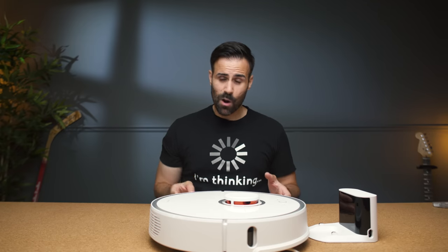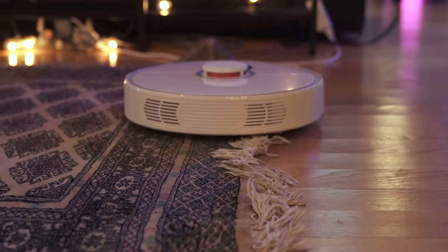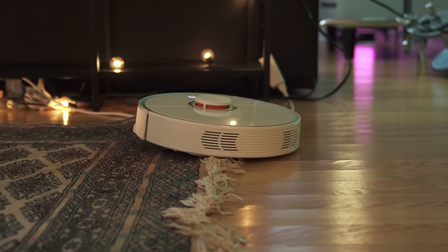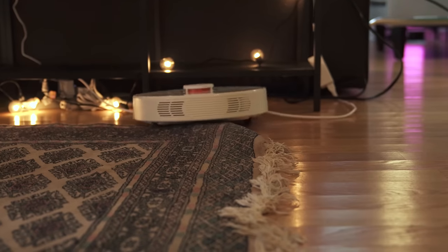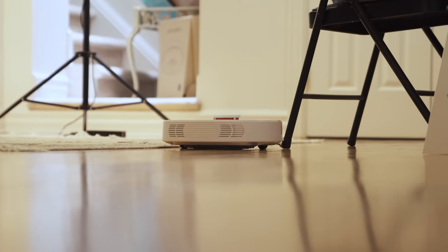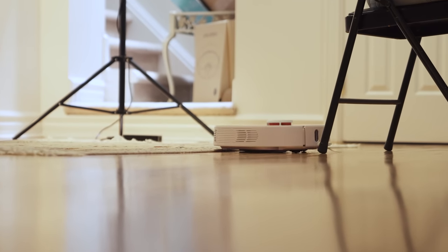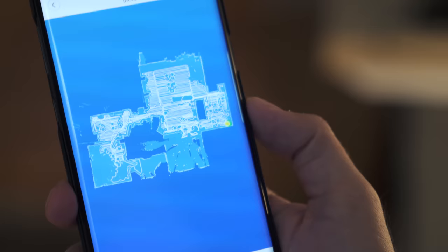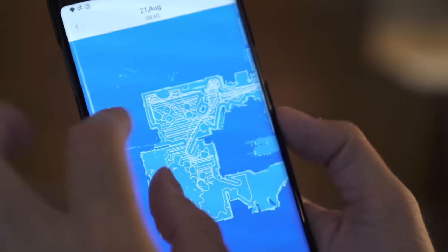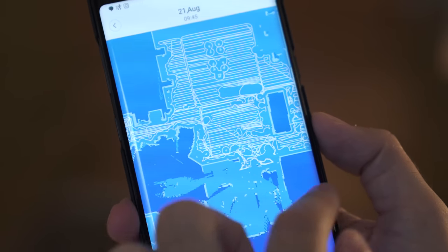I literally sat there for one hour and watched this vacuum do its thing — it was very, very fascinating. I didn't think I was going to get fascinated watching a vacuum. I watched it go over bumps, in and out of cables, and on top of carpet where it suddenly started going even harder to get that maximum suck, then back off the carpet to continue its pattern. By the time it was done I had a detailed map drawn on my smartphone showing the exact area it covered, where furniture was, exactly what the rooms were like. Overall I was super impressed.